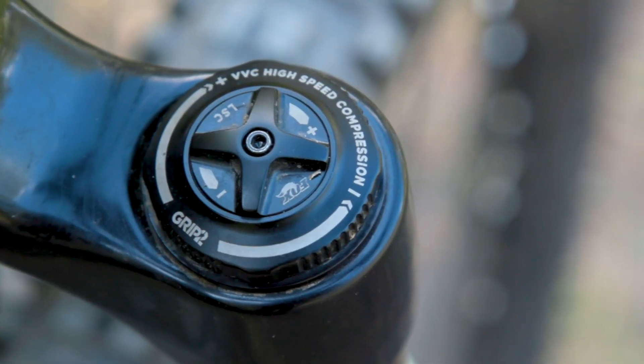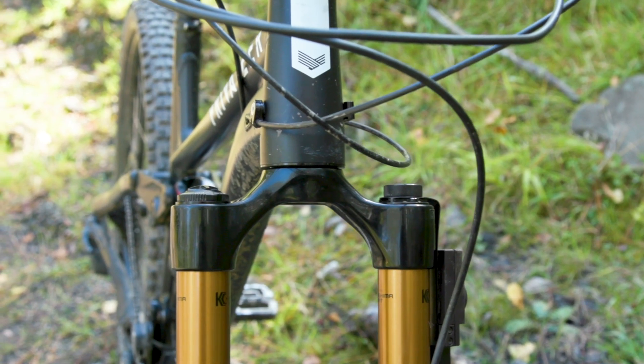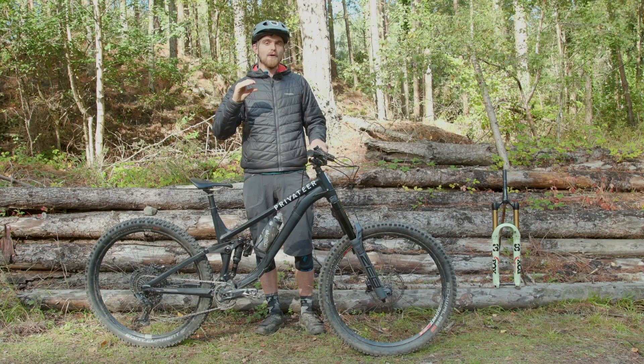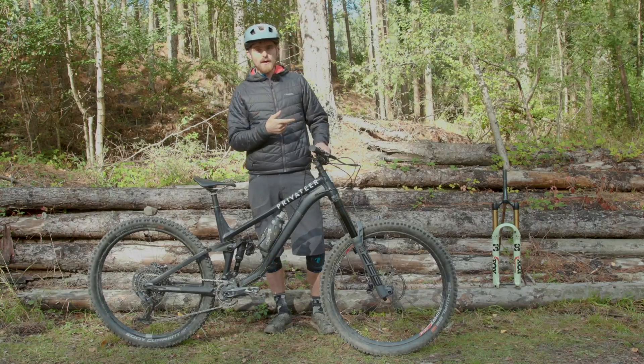This version of the 38 uses Fox's Grip 2 damper with high and low speed compression and rebound adjustment. The main change for the 2021 version is that the range of compression adjustment is much narrower, so fully closed on both adjusters is now completely usable, whereas on last year's model it was run pretty much fully open most of the time. The 38 air spring is quite interesting too.